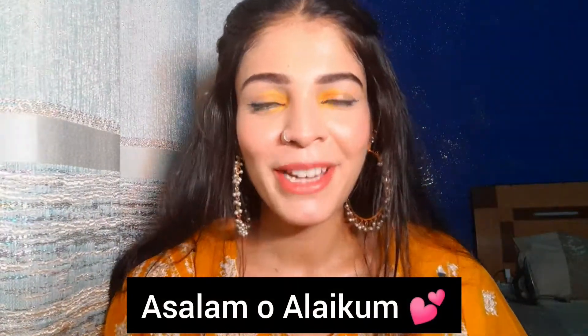Assalamualaikum everyone, welcome back to my channel. In this video I'm going to share this eye look with you. This is a beautiful outfit from my Instagram page — they sent me a beautiful piece, and its color, quality, design, and embroidery are all on point. You can check it in the description box.